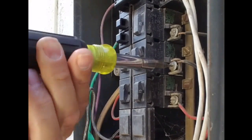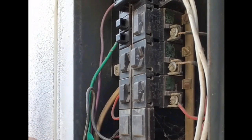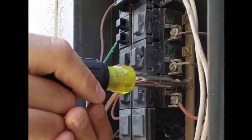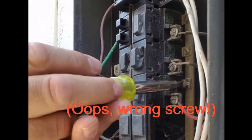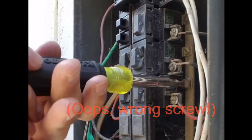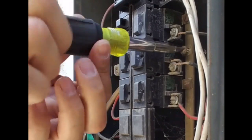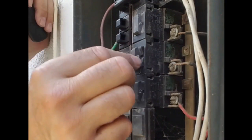Just disconnect the hot conductor here. On these I've got to be careful — I like the newer panels where the bussing is a little bit more internal, but that's the actual bussing right there. It's a little bit more exposed on these panels. These are like a bolt-on, so I've got to unscrew the breaker from the bussing terminal. Keep an eye on that screw that fell. And there's the old breaker.